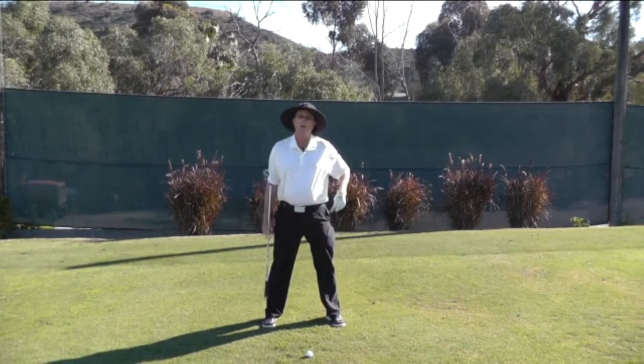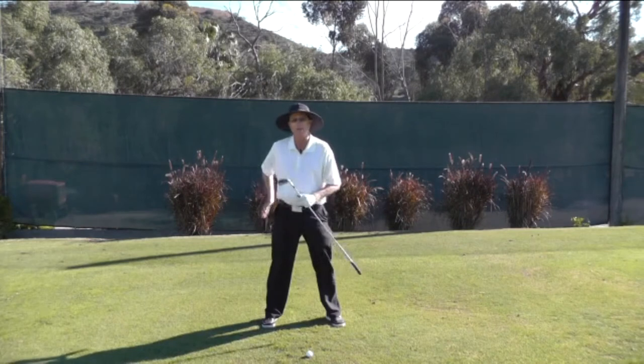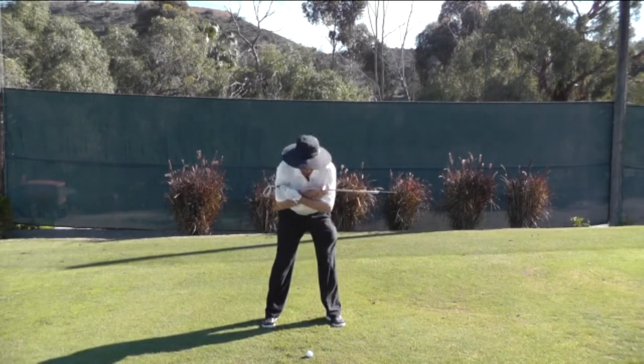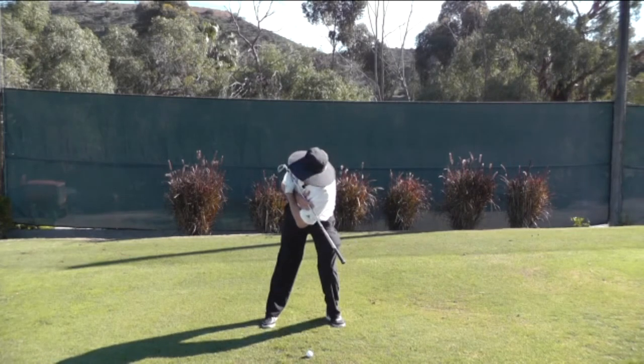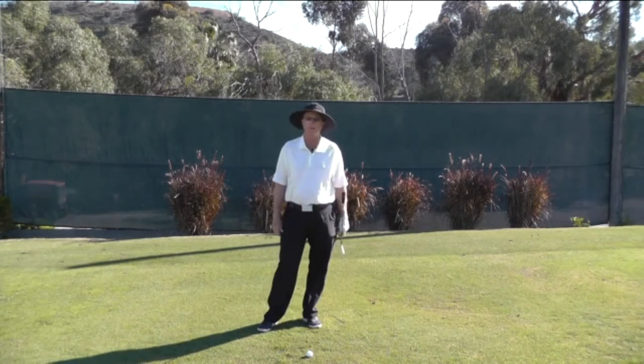When that occurs, the weight doesn't load into the right foot, the right glute does not get loaded. And what often happens is that when the left knee moves out, the head actually drops — so then the head has to lift through impact, and that makes it extremely difficult to make good contact with the golf ball.